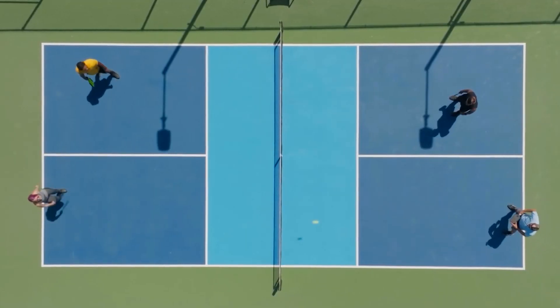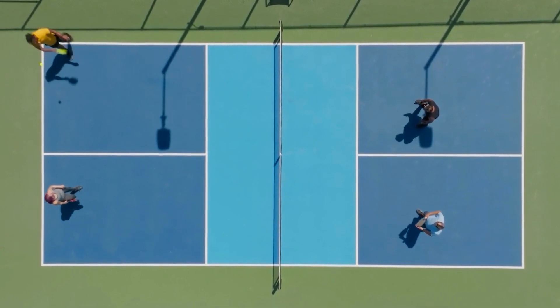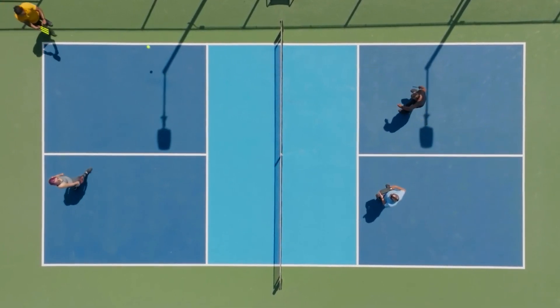I recently started playing pickleball and learned that calf and Achilles injuries are rampant, and now I know why. All of the rapid change of direction, stopping and starting places a tremendous strain on your calf and Achilles complex.